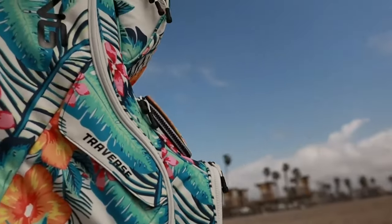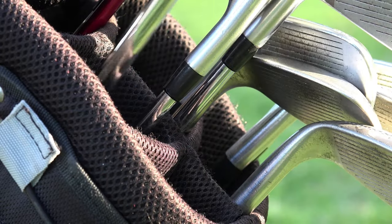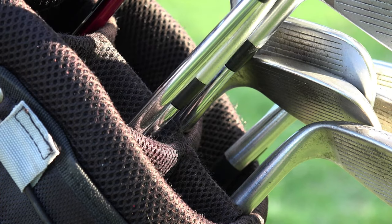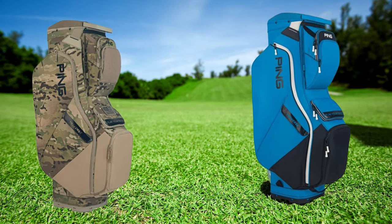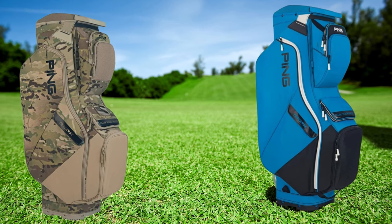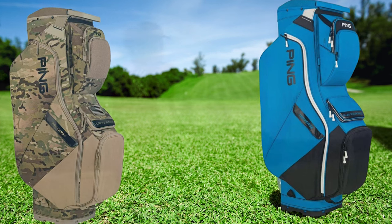The already lightweight bag has been newly designed to be even lighter at 5.5 pounds, saving 0.5 pounds from the previous generation. Although lighter, the bag does not compromise in its build quality as it maintains the existing durable construction. The Traverse Bag has a front-facing lift handle with an integrated trunk handle for easy lifting to your mode of transportation, and it is easy to use when visiting a driving range or walking for more prolonged periods.